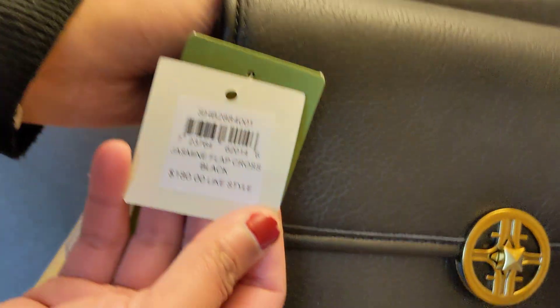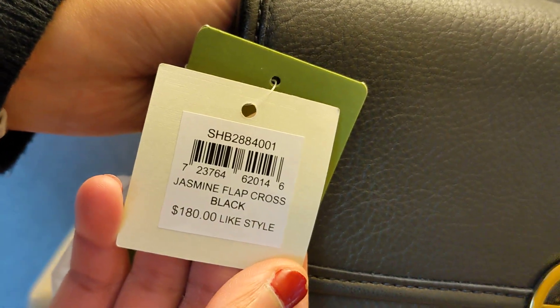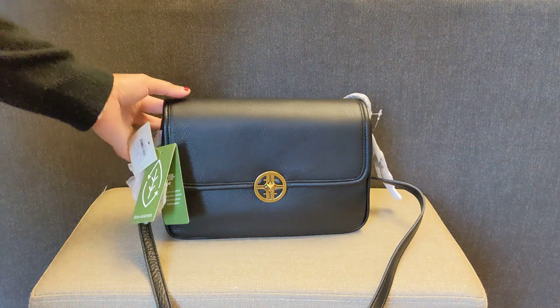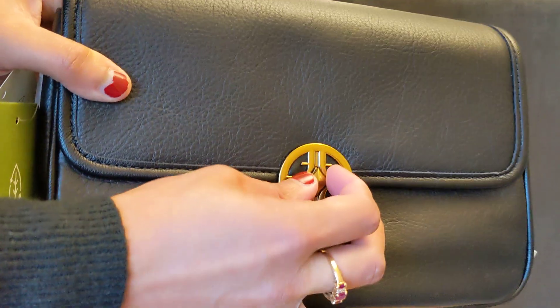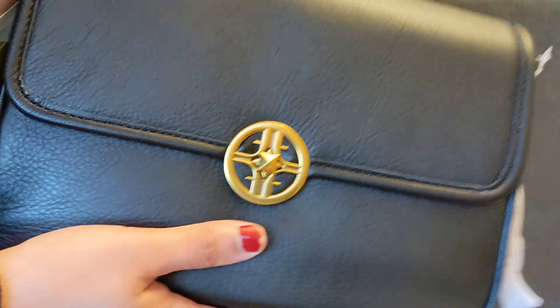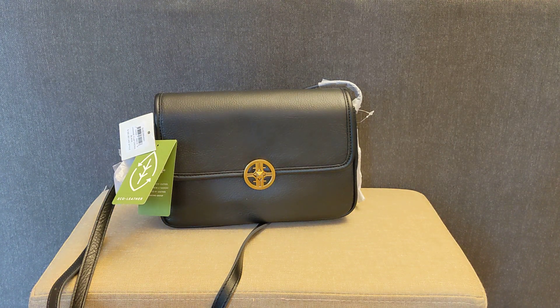I got this bag for $54 and the style price is $180. Again, this is an outlet bag so it's never actually sold for $180. It does look like a nice bag, but the two things I'm worried about are that the clasp seems a little small and hard to turn, and the strap length. I'll play around with both bags and see which one I'm going to keep — or maybe both, I don't know. Otherwise I will see you next time. Bye!